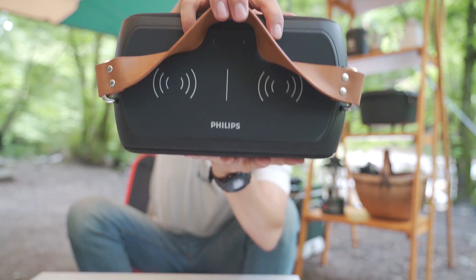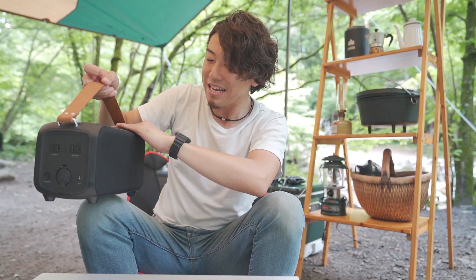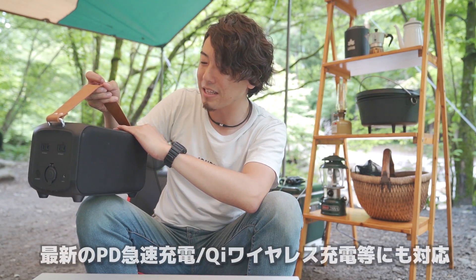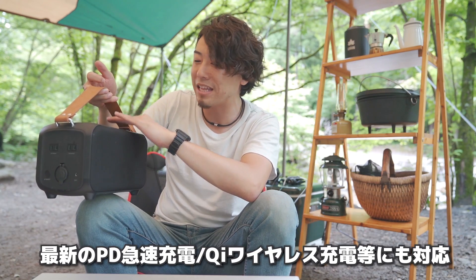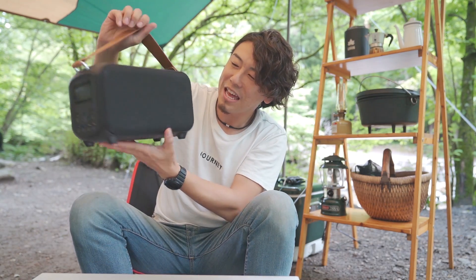これ結構大容量なんですよ。12万8千mAhの超大容量のポータブル電源で、同時に11台の端末を充電したり電源供給することができます。上面にはワイヤレス充電対応のスマートフォンなど、ワイヤレス充電できるものなら2台まで充電できます。